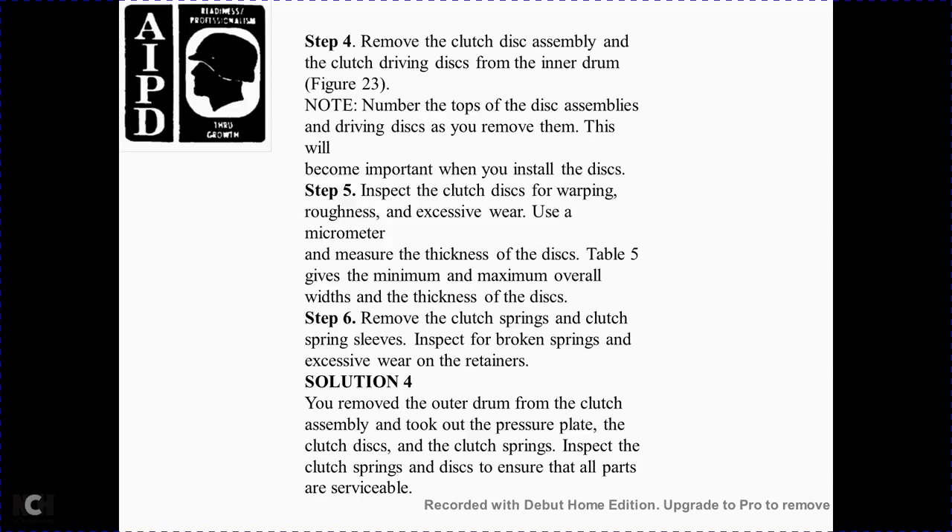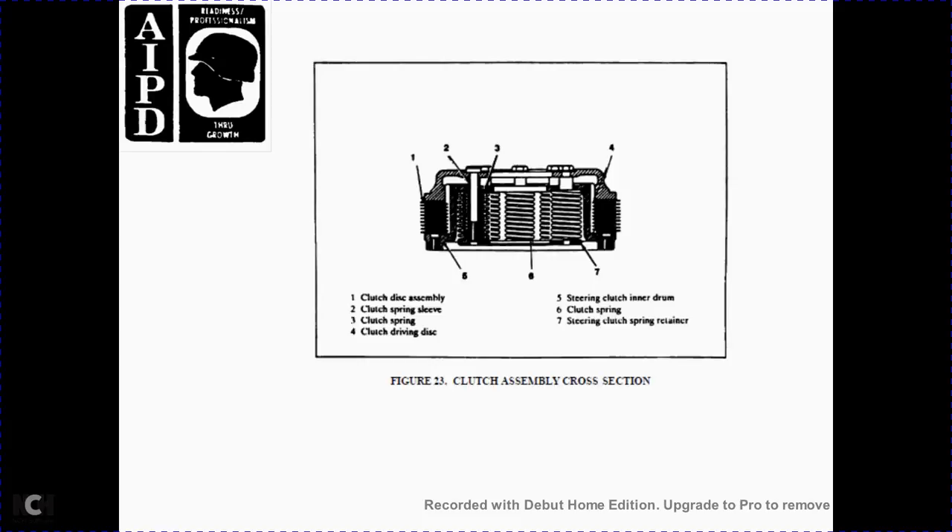Solution 4: Remove the outer drum from the clutch assembly, take out the pressure plate, clutch discs, and clutch springs. Inspect the clutch springs and discs to ensure all parts are serviceable. Figure 23 shows the clutch assembly cross section: 1 clutch disassembly, 2 clutch springs, 3 clutch springs, 4 clutch driving discs, 5 steering clutch inner drum, 6 clutch spring, 7 steering spring retainer.